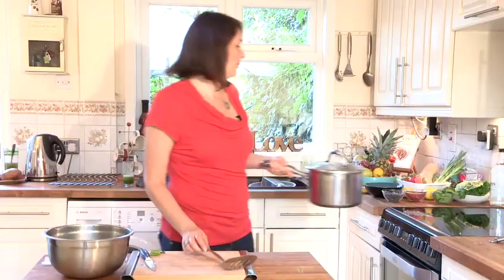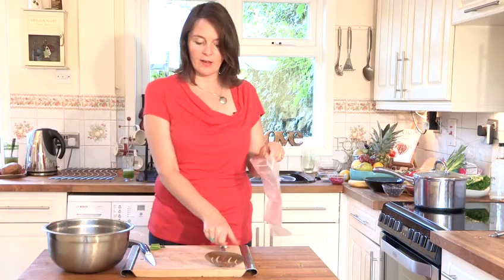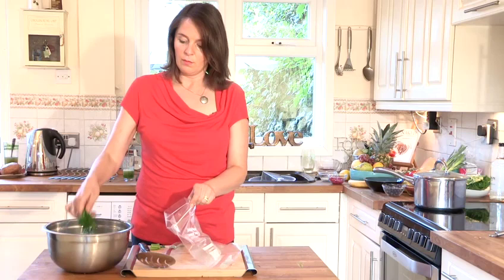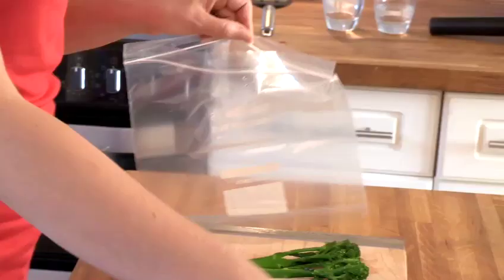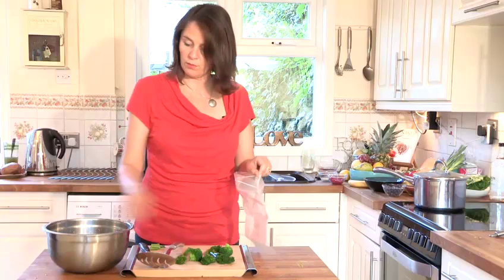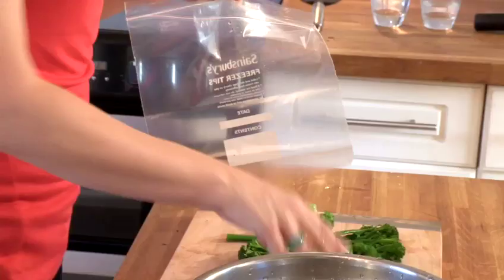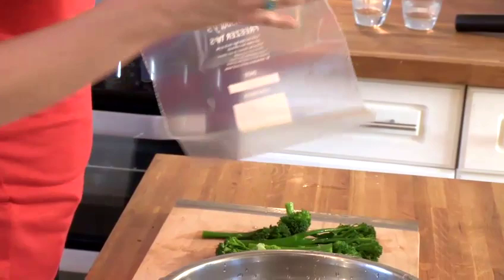Now this broccoli has been in iced water for about three minutes. What we simply do now — it's cooled down, you can try it, just pick some up and try it yourself — and then pop it into your freezer bag. You can lay it down on your worktop and let some of the water run off first. I usually freeze using freezer bags, however you can also pop vegetables in a container and fill it with water, which stops freezer burn as well.